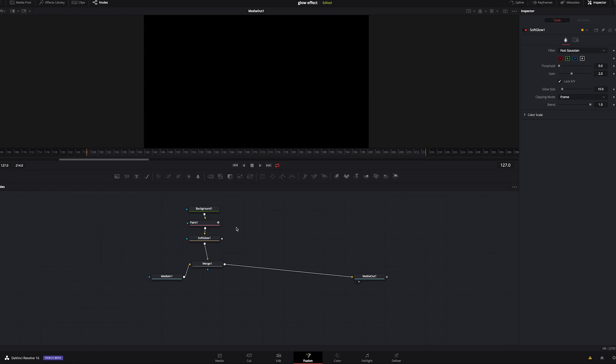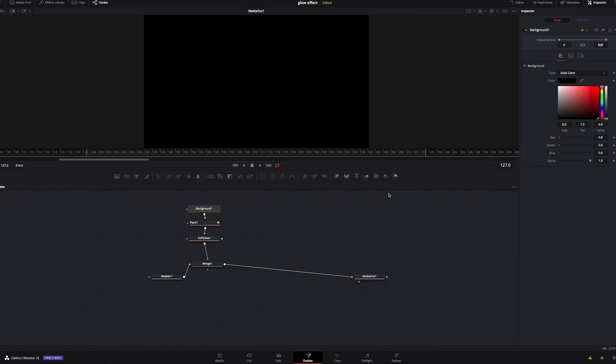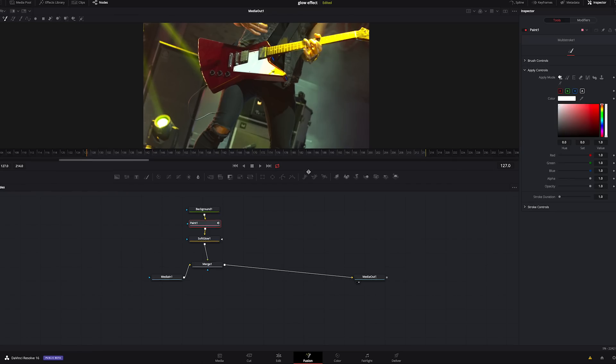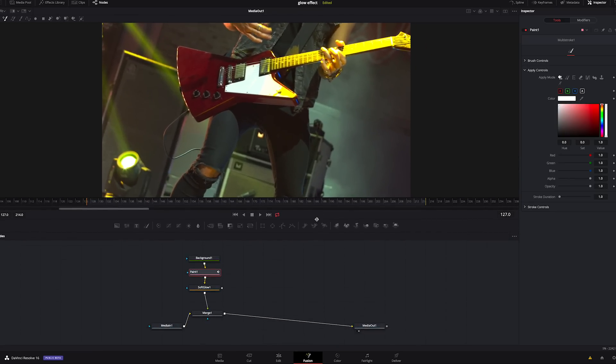Now you're looking at this and going — it went black, what the heck? What we're going to do is click on Background, go to the alpha, and drag it all the way down. Because we didn't set it to anything, it just defaults to black. But we can set the alpha completely off, so everything we do, the background is holding information but it's transparent.